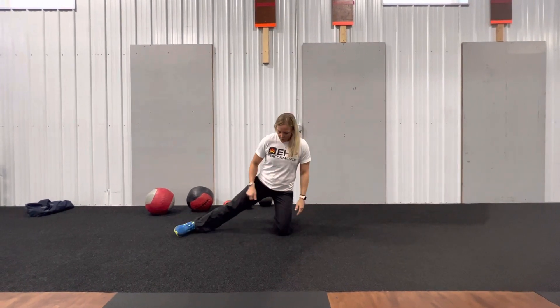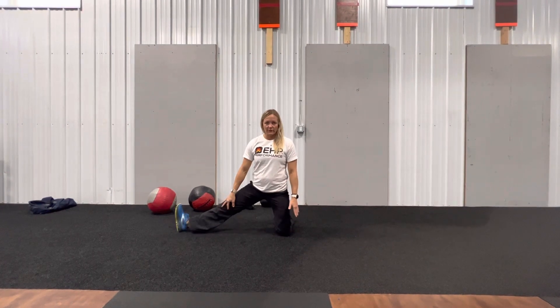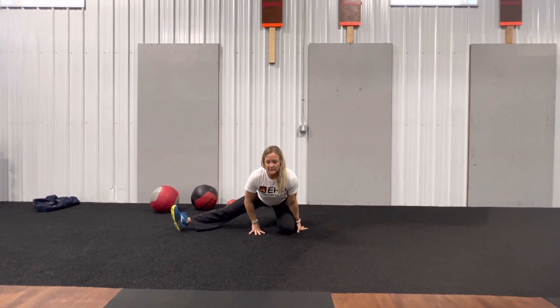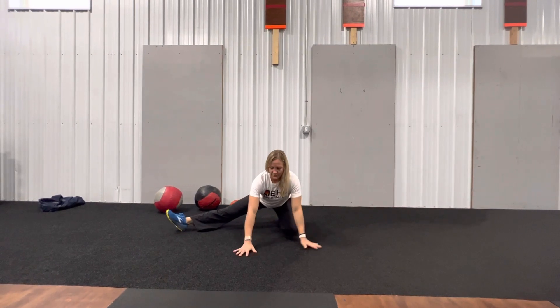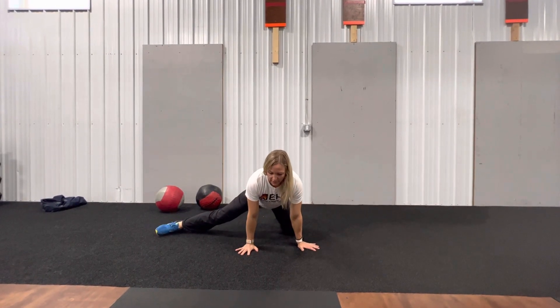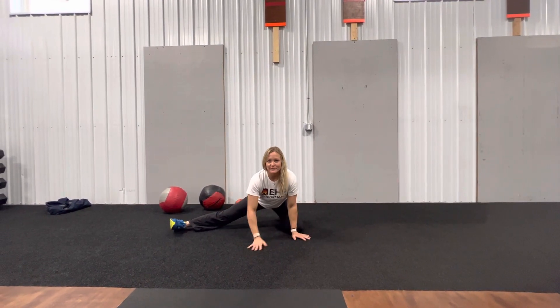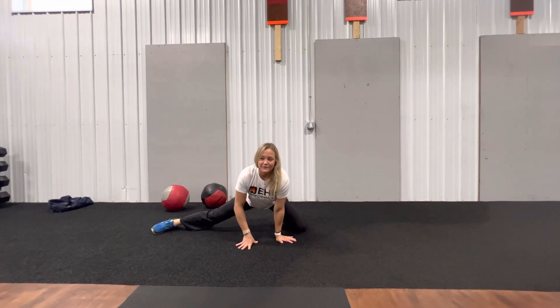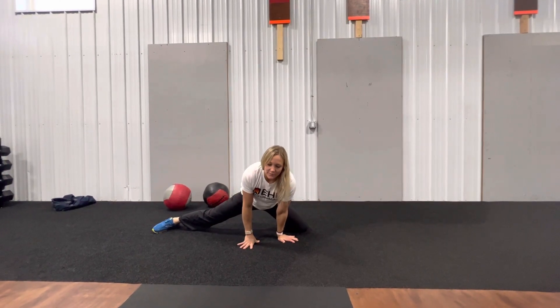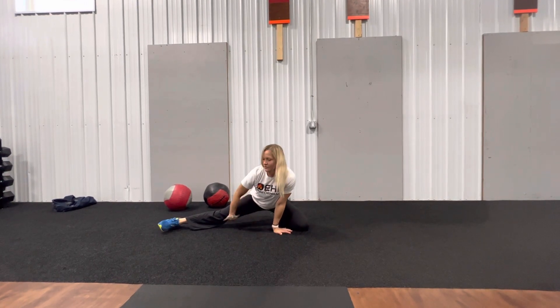So we're going to put that leg directly out to the side. You may turn your foot up or down, whatever feels best for you. We're going to sit all the way back onto this foot, and then we can also rock all the way forward. We can move through this motion. If you have adductors that are a little bit more flexible, you might move a little bit more into the split position, but slowly make your way forward and back to stretch out the inner thigh.